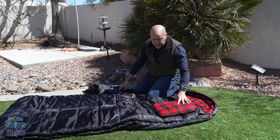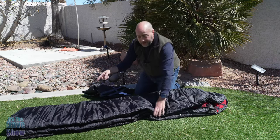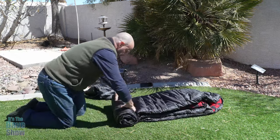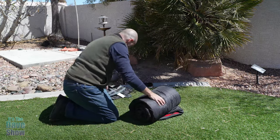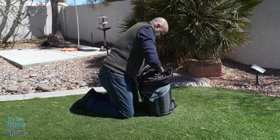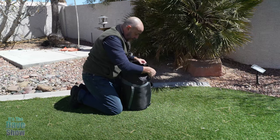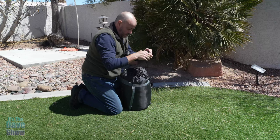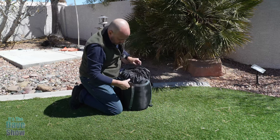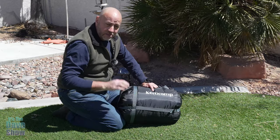And to put it all back in the bag, it's pretty much the same way as we took it out. We're just going to fold it in half and start at one end and roll it up. And as you see, it does go in perfectly fine. Sometimes these things don't go back in the way they came out, but this one does, no problem. Tighten that up with this little string, put your little straps over the top, and then tighten them down. So there you have it, the Keen Camp zero-degree sleeping bag.